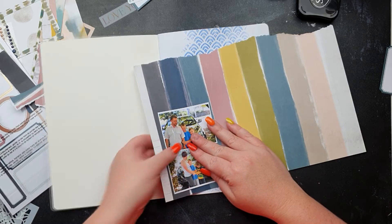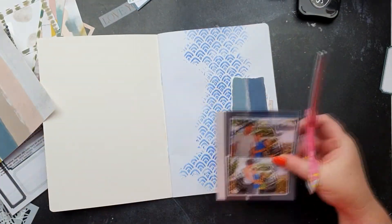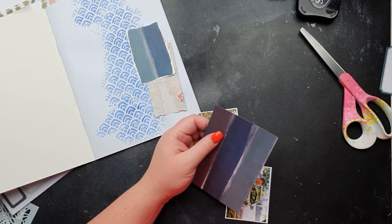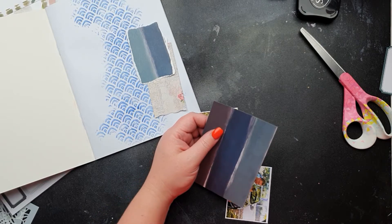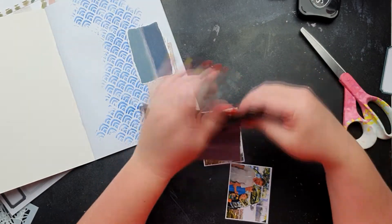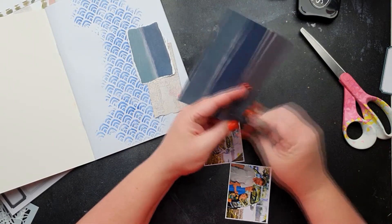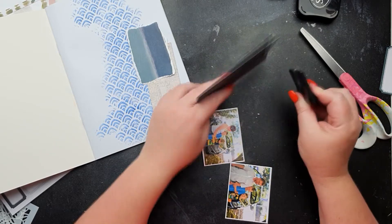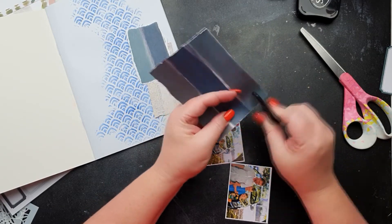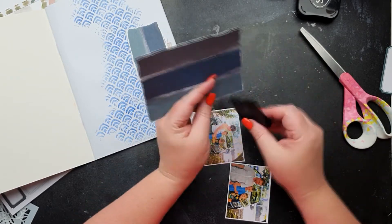I'm just going to use this pattern paper in the background and use my distress tool to rough up the edges so it's got some texture and depth to it — that's the word I need. It's really easy; I love my distress tool, it's so fun.